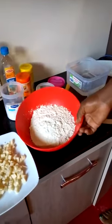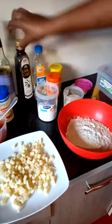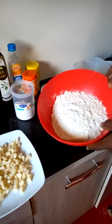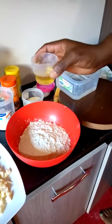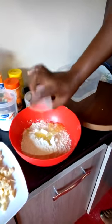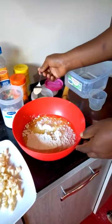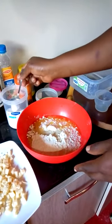First of all, I start by making the pizza dough. Pizza dough will require flour, yeast, salt, and olive oil. I have 250 grams of wheat flour. For 250 grams of wheat flour, you will put 30 ml of olive oil and half a teaspoon of yeast. I'm using instant yeast, so I put half a teaspoon, and also half a teaspoon of salt.